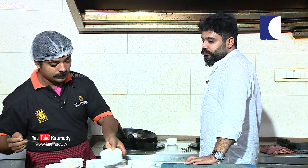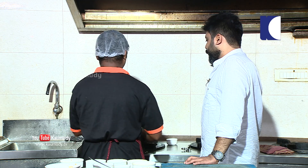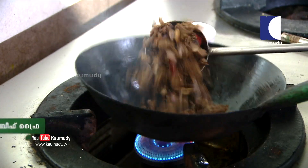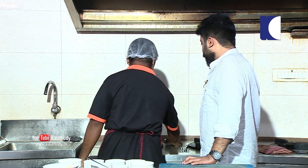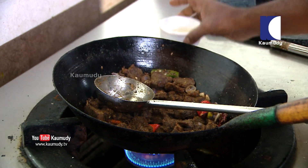I am going to put the ingredients in the lid. I will put it in the lid. All the oil. Then we'll finish it with the last step and that's all.